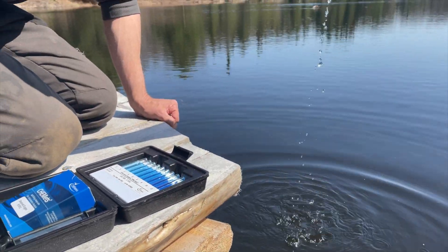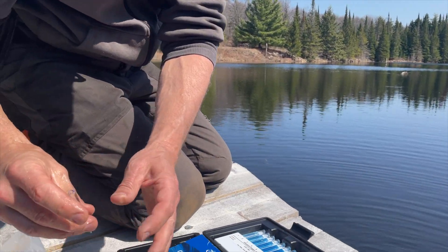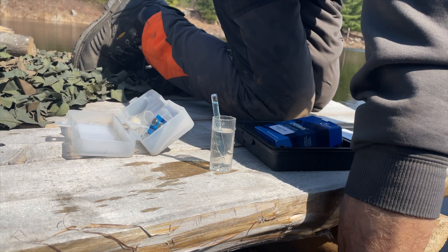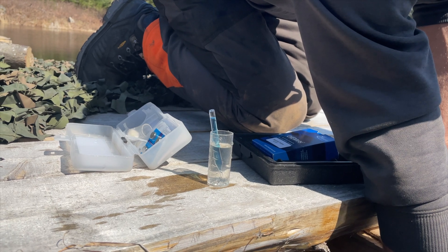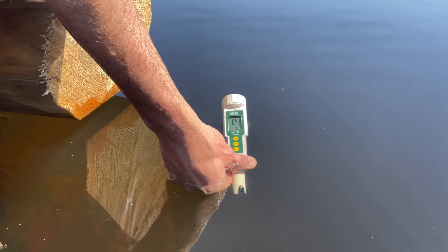Just curious what the water's like compared to the last time we checked. It's already changing a lot. That's pretty stable at 8.94 — 8.93.